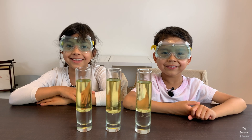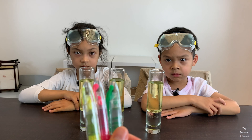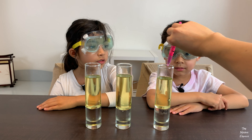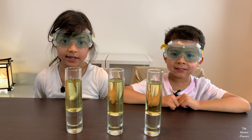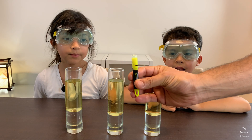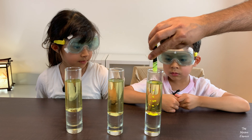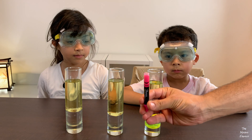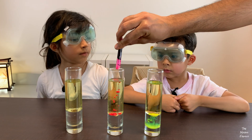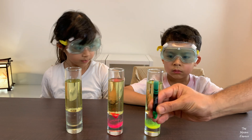Now my mom's going to pour the highlighters into each glass. You have to unscrew the top. We had some problems with our highlighters — we couldn't get the liquid to flow out, so my dad had to cut off the tops. Yellow. Pink. Green.